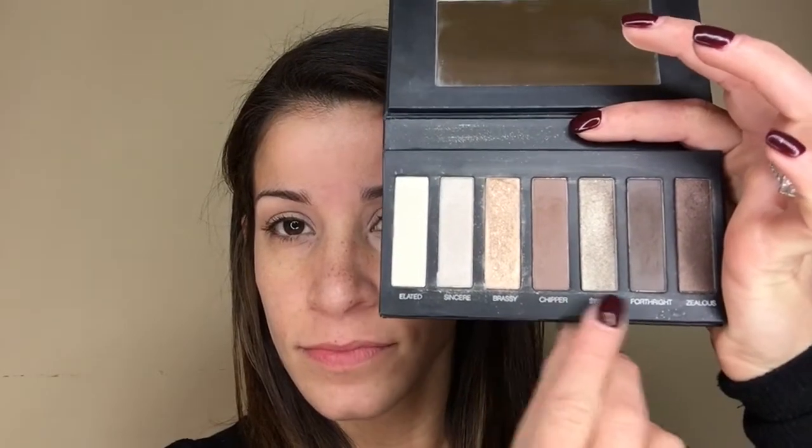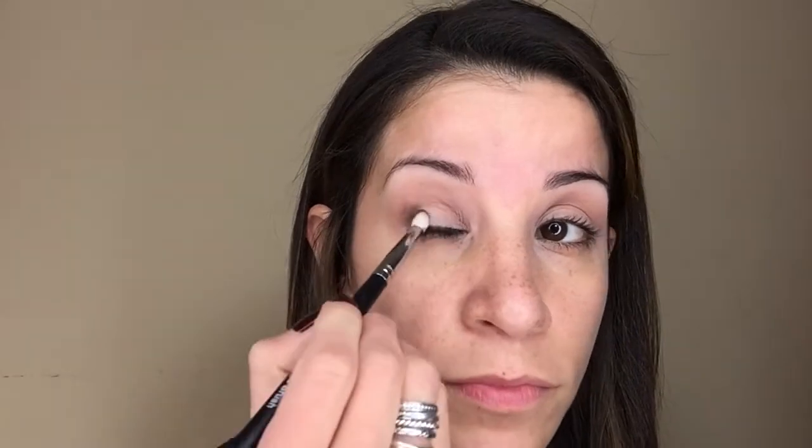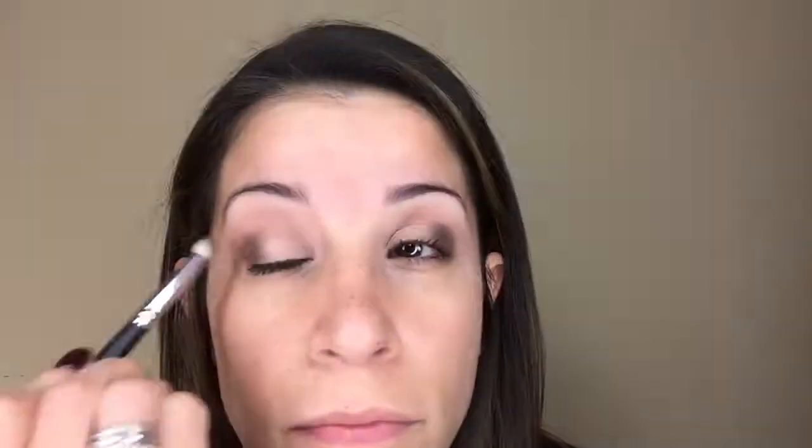Now I'm taking Unique's Addiction Palette No. 1 and mixing the colors Chipper and Forthright together. I'm using Unique's Crease Brush to apply these two colors, packing them on the outer corners of my eye. I want to stay below that crease line but get all that color on the outer corners, basically making an arrow pointing outwards. This brush is a little bigger than a pencil brush and really packs the color exactly where you want it.